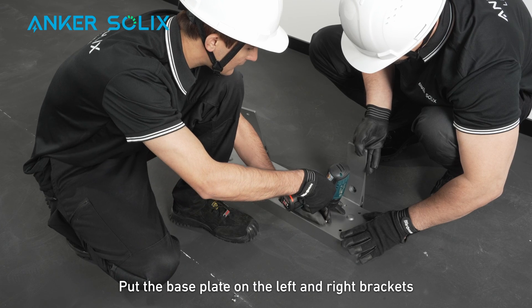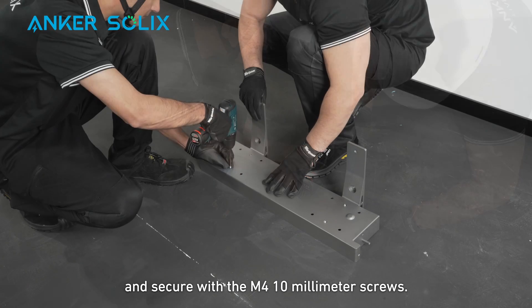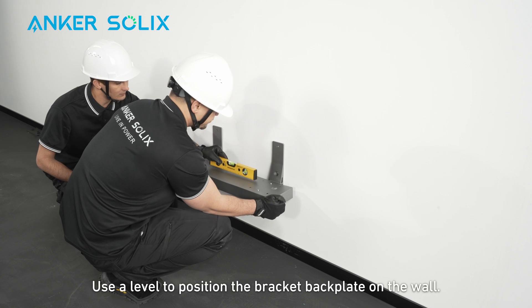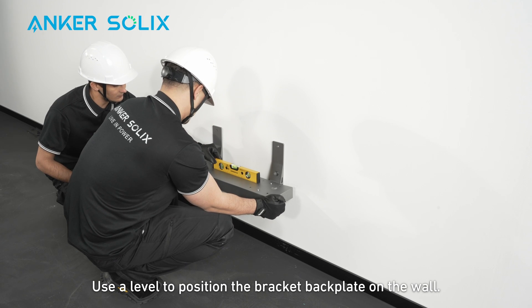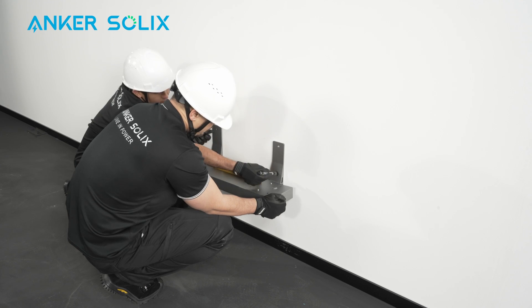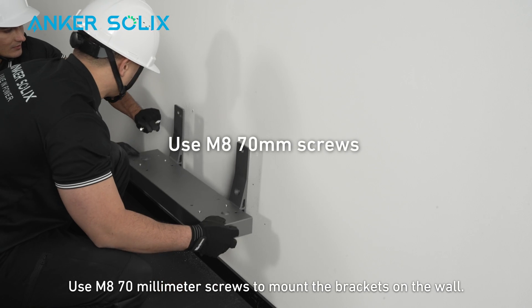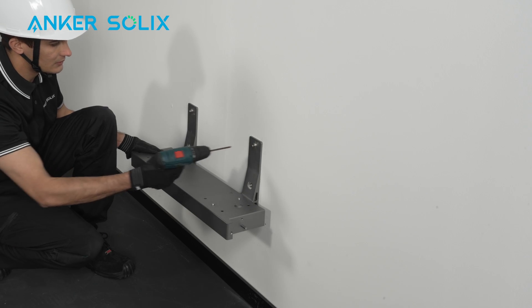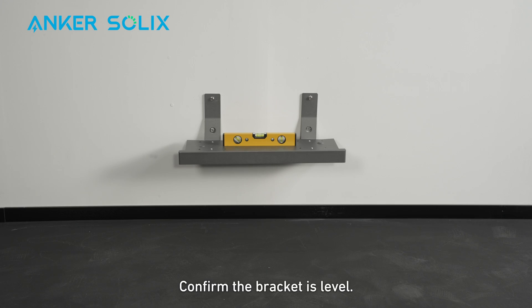Put the base plate on the left and right brackets and secure with the M4 10mm screws. Use a level to position the bracket back plate on the wall. Mark the holes. Use M8 70mm screws to mount the brackets on the wall. Confirm the bracket is level.